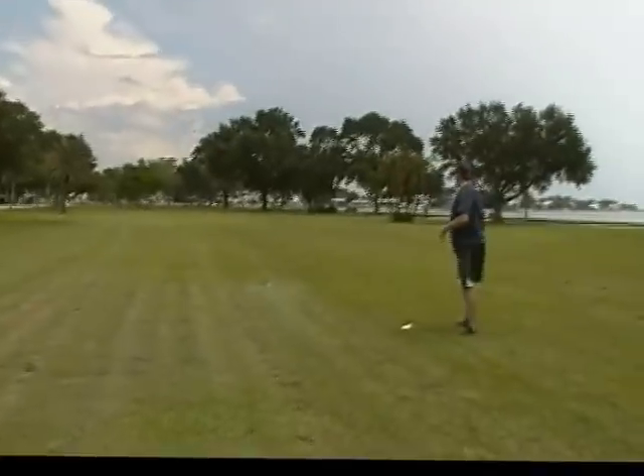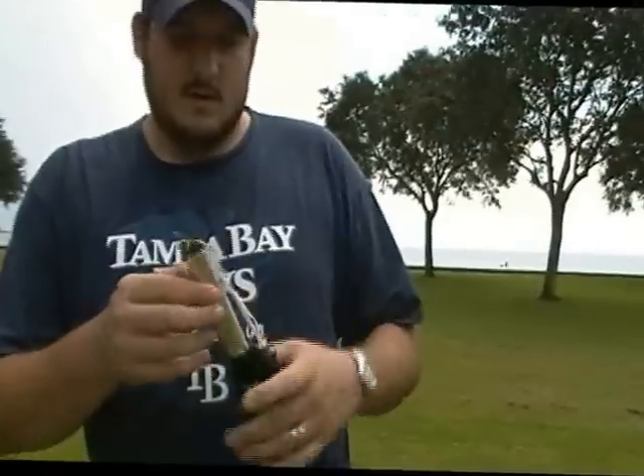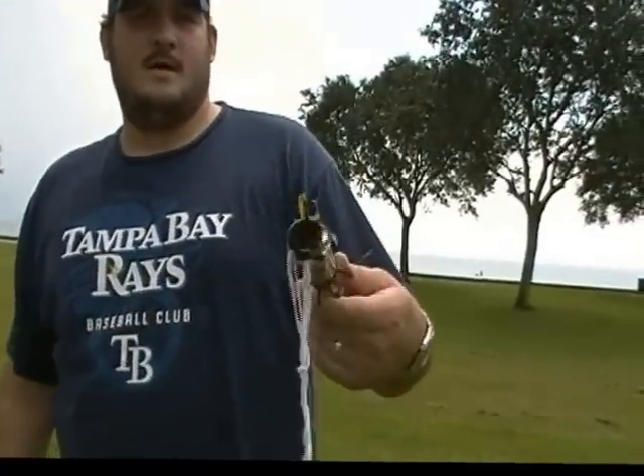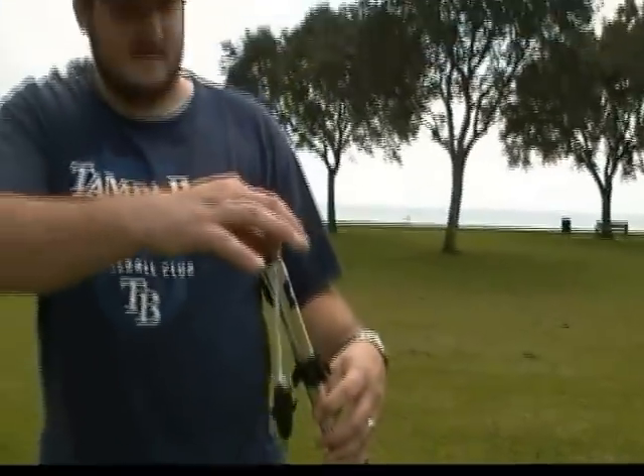It's still smoking! Oh my gosh! It's still smoking! It's a rocket that lanced the earth — picked up a little soil! A little sod, here we go. It was a good one!